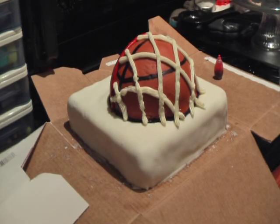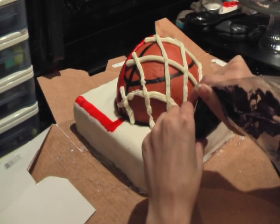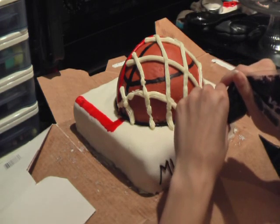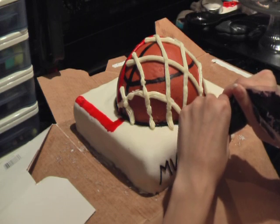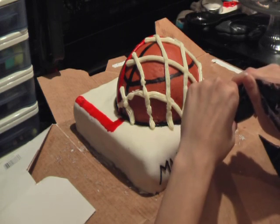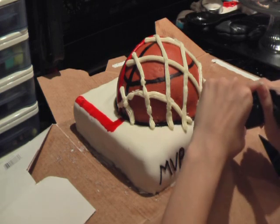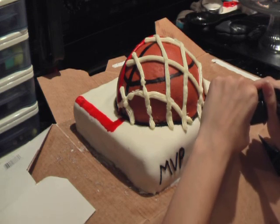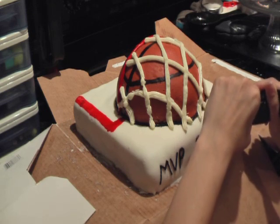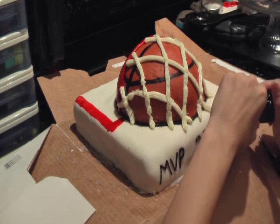Here you see that I've already lined out the net and painted on the red paint that you see on the backboard. And then instead of writing 'happy birthday' for however many years, I put 'MVP' for the number of years — in this case it was 28 years. You just pipe that out really carefully. It's kind of hard to pipe on a vertical surface, but just go slowly and you'll be able to pipe it out just fine. And basically that's it for your basketball cake.